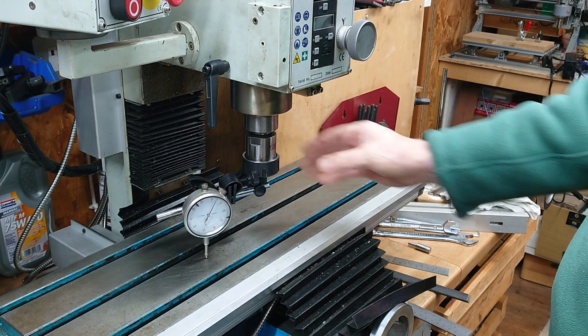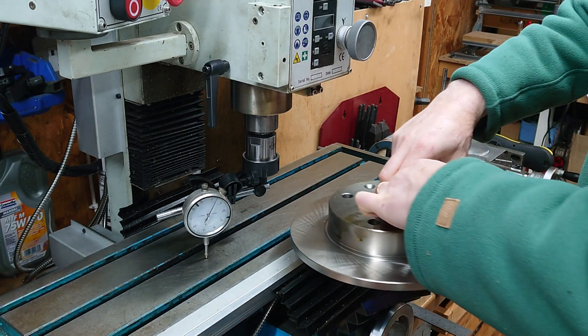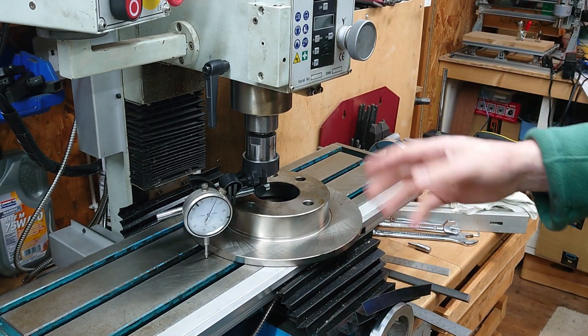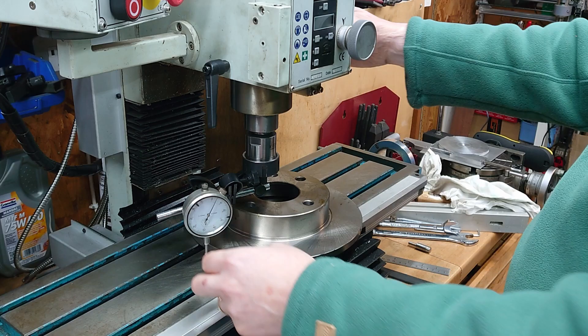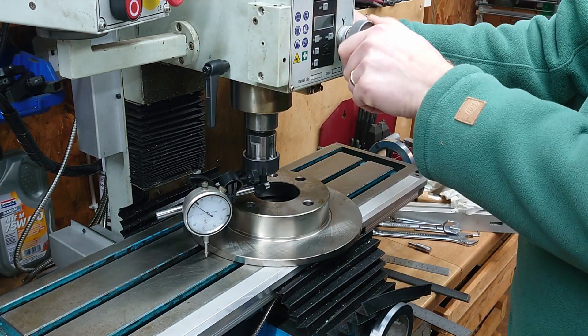One tip that I picked up a little while ago was to get a set of very cheap brake discs like this - just a solid brake disc. I think I got a pair of these for about eight or ten pounds delivered from eBay. And then you use those to give you a continuous flat surface.